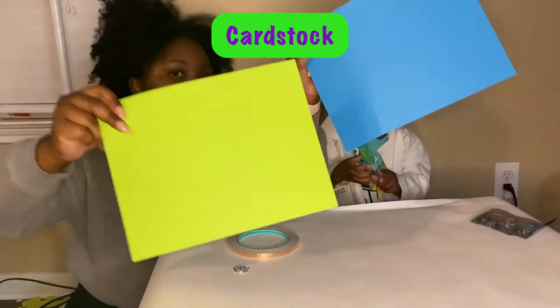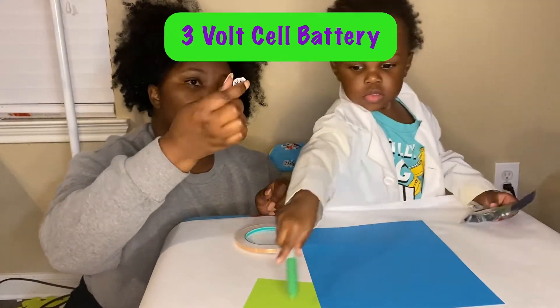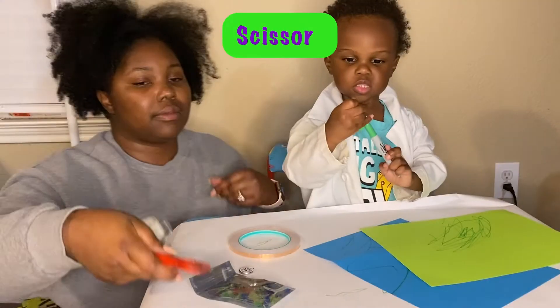The materials you'll need for our experiment today are cardstock. You'll also need copper tape. Then you will need a three volt cell battery. You will need five millimeter LED lights, and then also clear tape. Also, don't forget your scissors — you'll definitely need that for this experiment.